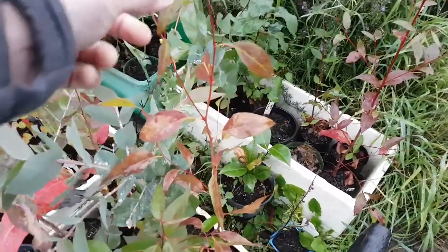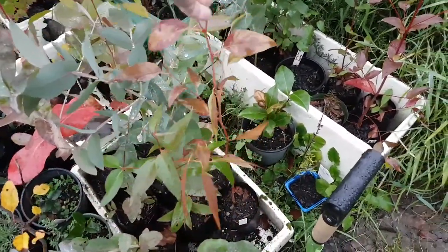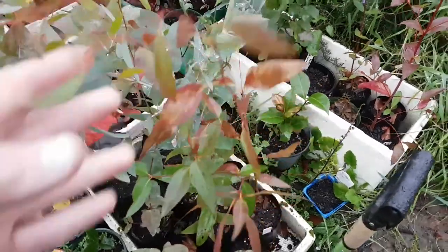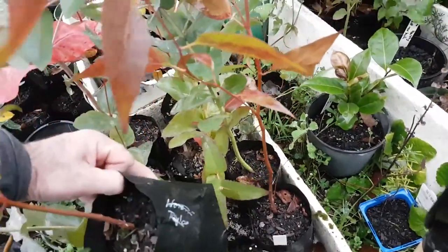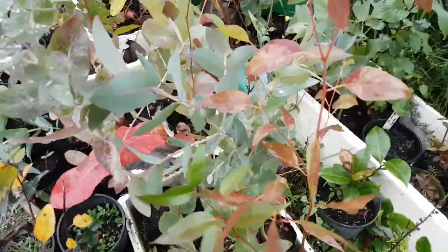Regnans seems to be pretty susceptible to that. Just some particular individuals — that one there is browned up, and those lower leaves will probably fall off.